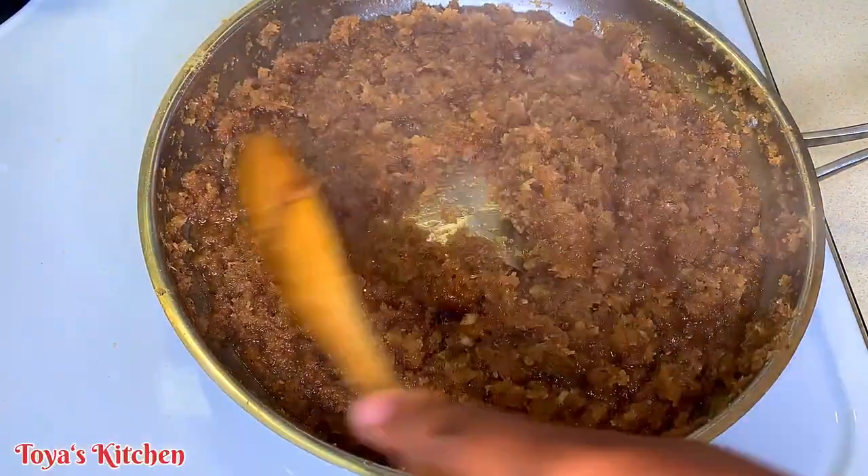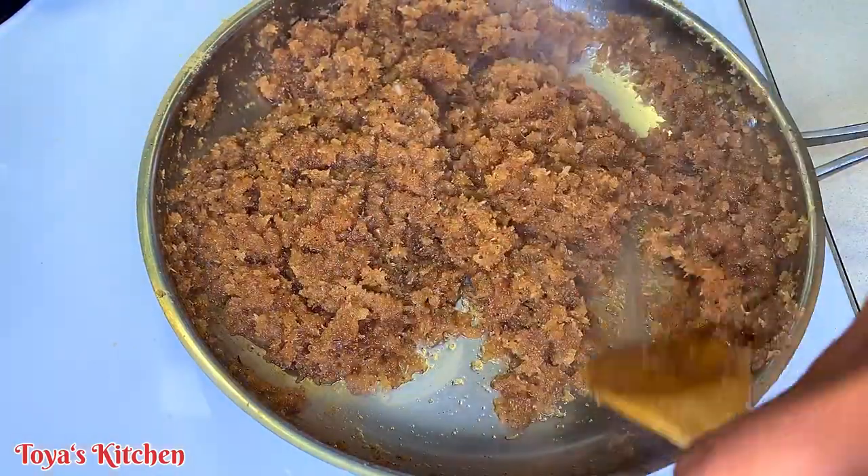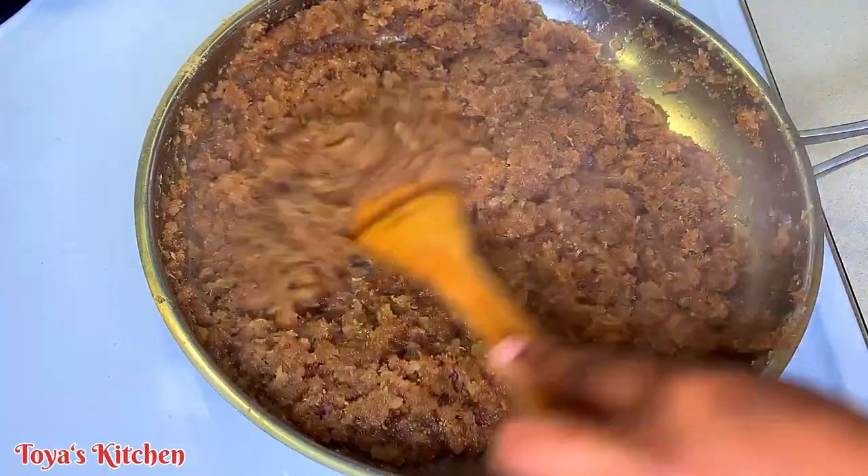This is the consistency we're looking for, so I'm going to go ahead and turn off the heat and allow this to cool down before I start rolling out my gizzadas. I do not want to work with hot filling.